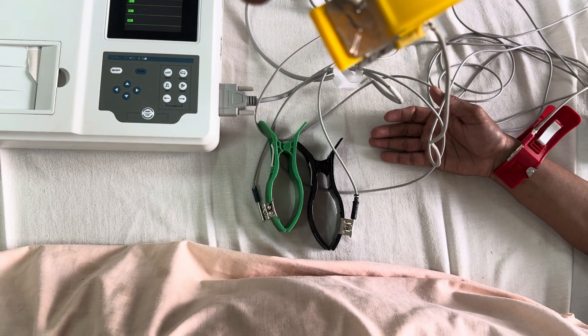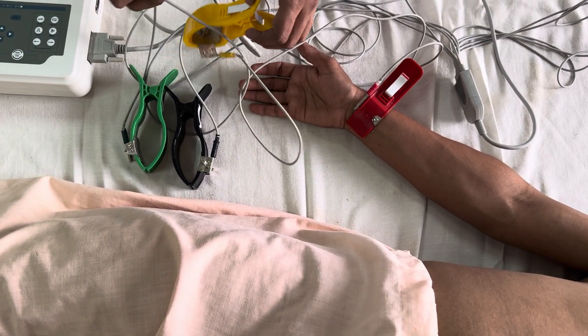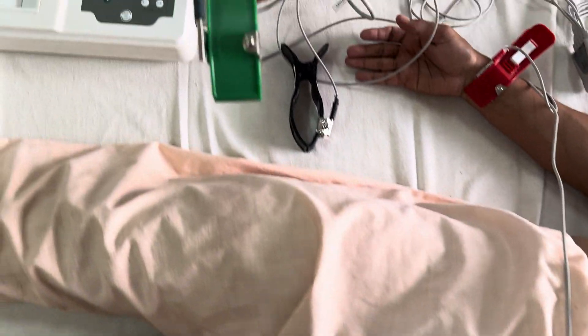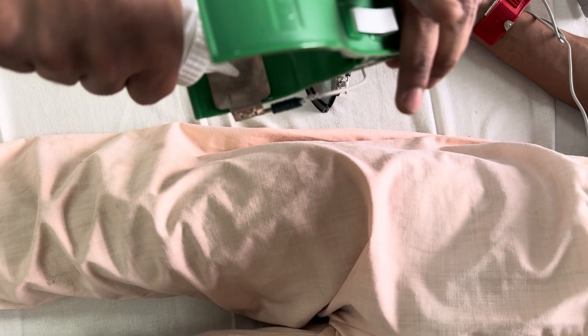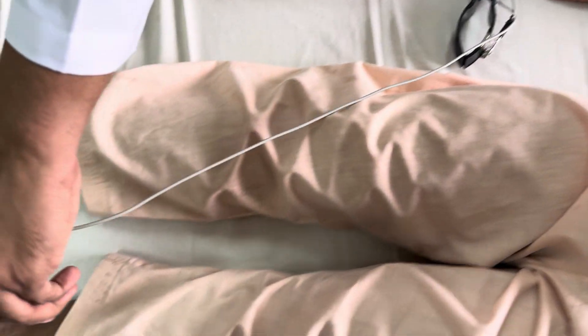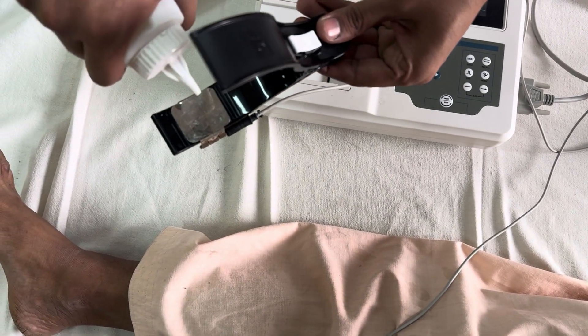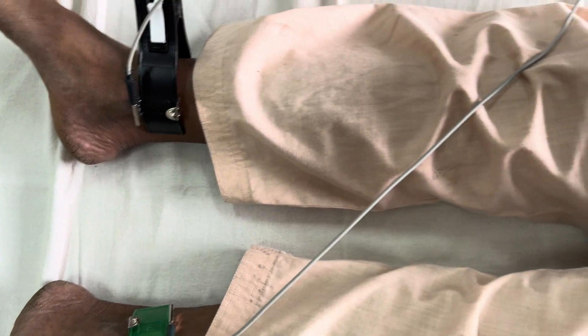We have to apply the jelly — this jelly is just for the conduction of electrical impulses. The electrical impulses are recorded in this machine. Then we have the foot — left foot — we have to keep the electrode here on the left foot. Then this is a ground electrode for earthing; this is a neutral electrode. We have to place this on the right foot. Once I have placed it, you can see the straight lines.